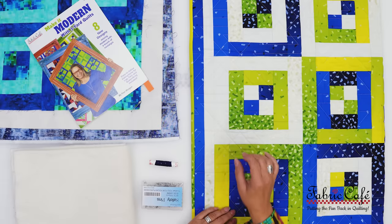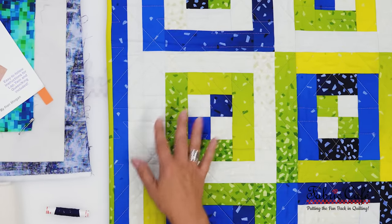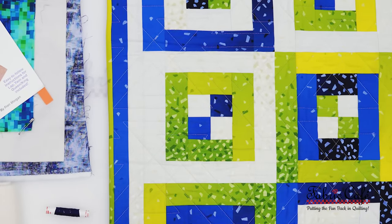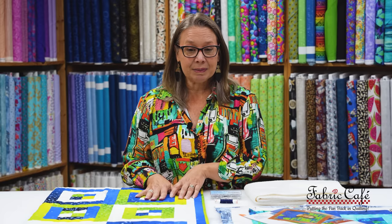The first method I'd like to talk about is stitch in the ditch. We have our Square Up pattern on the table, and I chose this pattern to demonstrate stitch in the ditch because it has a really good placement of seam lines. It's going to help us get our pattern that we're going to be stitching, because we actually stitch on a seam line. This fabulous quilt here was long arm quilted, but we're going to show you how to do it with stitch in the ditch.